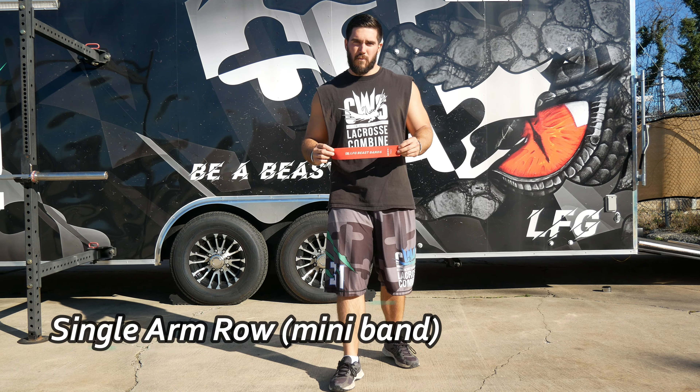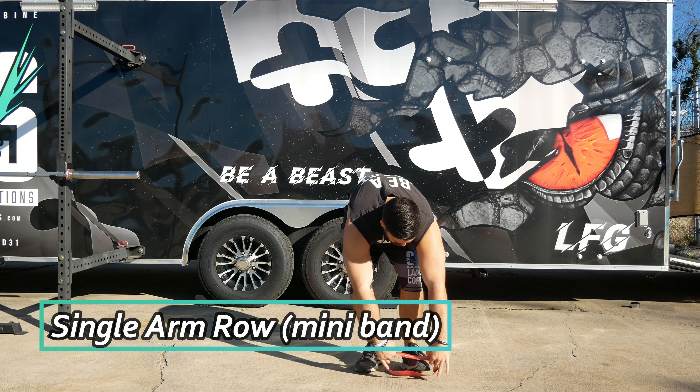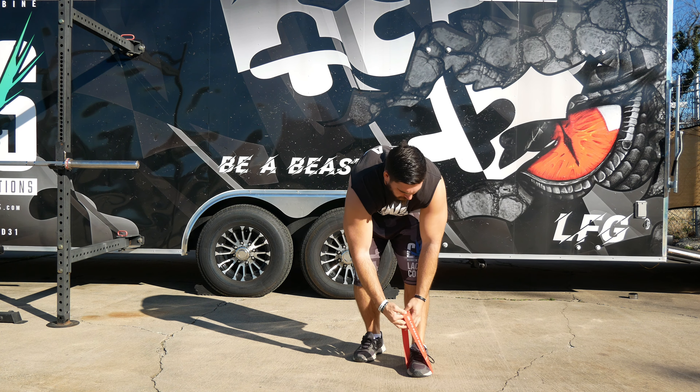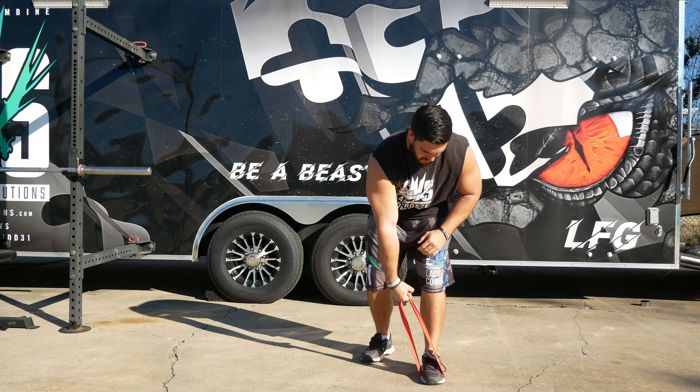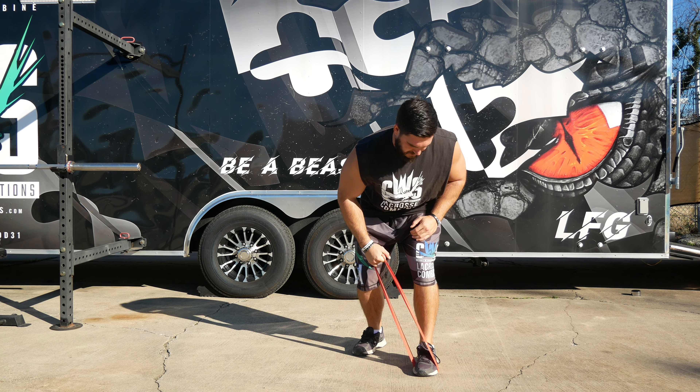This exercise is a single arm row with the mini loop bands. You're going to take the mini loop band, put it around the opposite foot you're going to use. Grab with the arm and then you're going to go to the back row, elbow back, hand to the pocket.